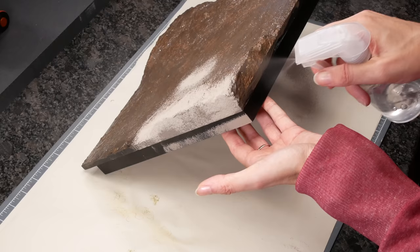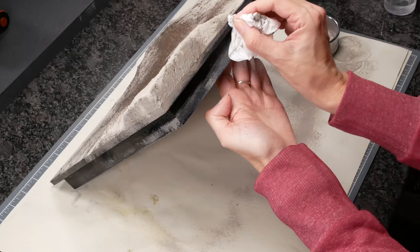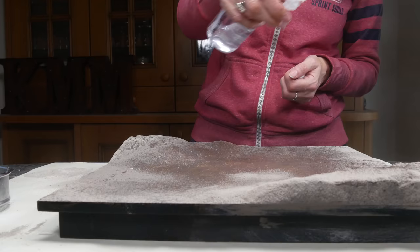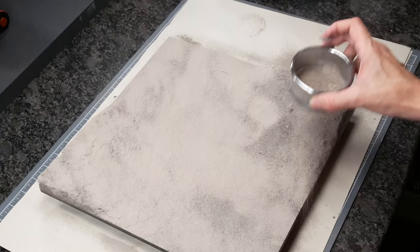Time for the earth. I'm using Taupe Tile Grout by Larson. I sprayed water on the edges to give the paint something to grip onto and lightly sprinkled the grout on with a sieve. Then more water to help with adhesion. This isn't plain water — it's isopropyl alcohol and water, about a third isopropyl alcohol. It's a wet water. Then using a sieve I sprinkled on a very thin layer of tile grout across everything.